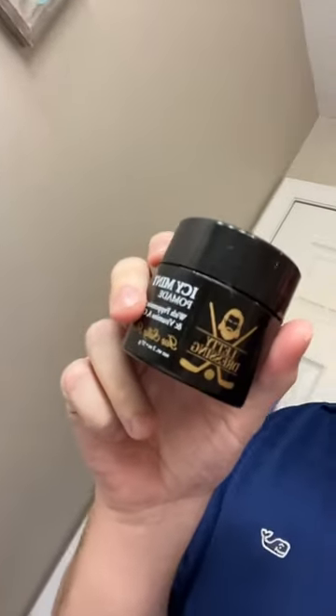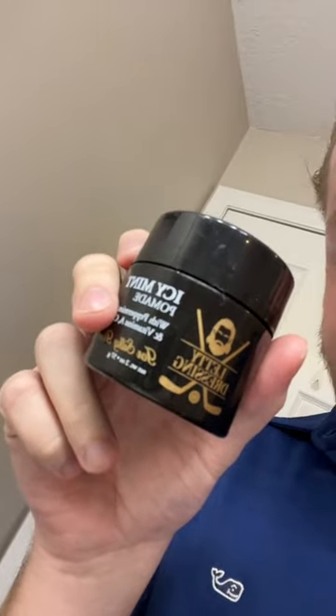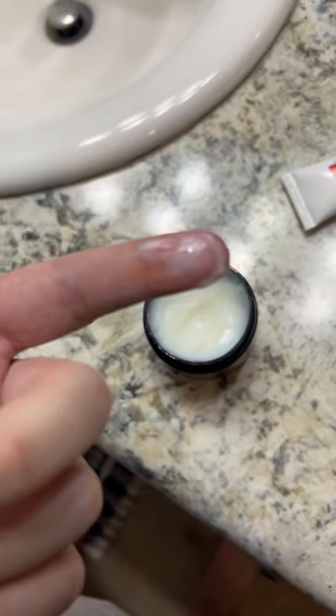Step one, just dice your feathers back with a little brushachini. Step two, grab some fucking icy mint letty dressing pomade. This is the secret, boys. You just want to get a little bit like the size of a zen buddy. Just dice the fetties up from there, just toss it in the lead trim. Little fucking season two umbrella glider right here, little Mako shark glider, furta.